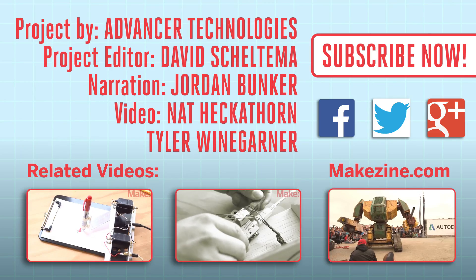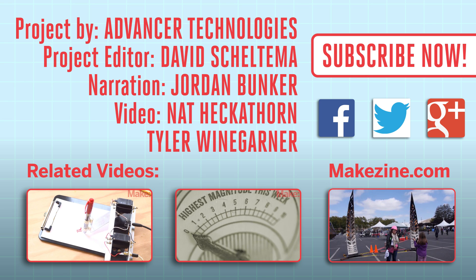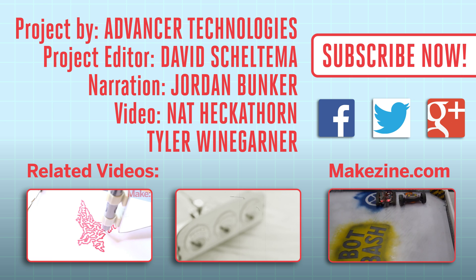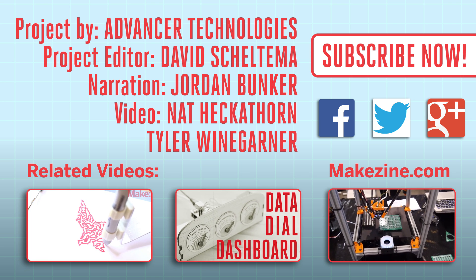All right, that's it for this time. Thank you for watching and we'll see you in the next Weekend Project. If you liked this video, subscribe to our channel or send us a comment on Facebook or Twitter. Be sure to check out our other project videos or visit us on Makezine.com.